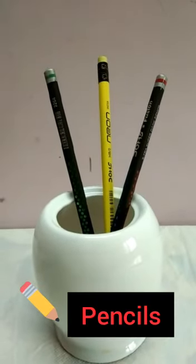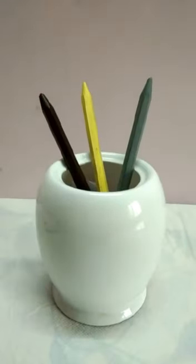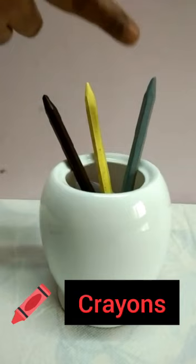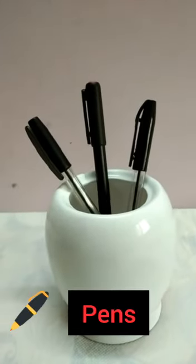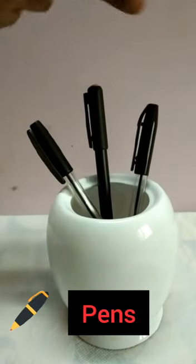How many pencils do you see? 1, 2 and 3. How many crayons do you see? 1, 2 and 3 crayons. How many pens do you see? Let us count. 1, 2 and 3.